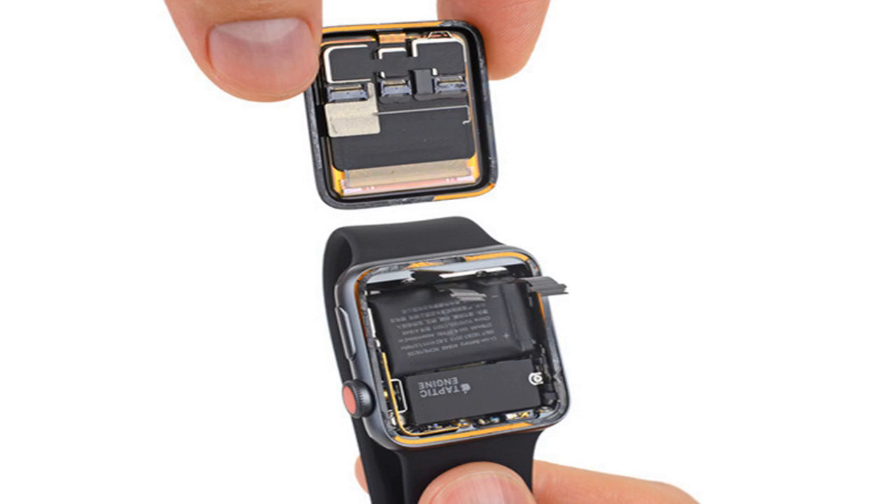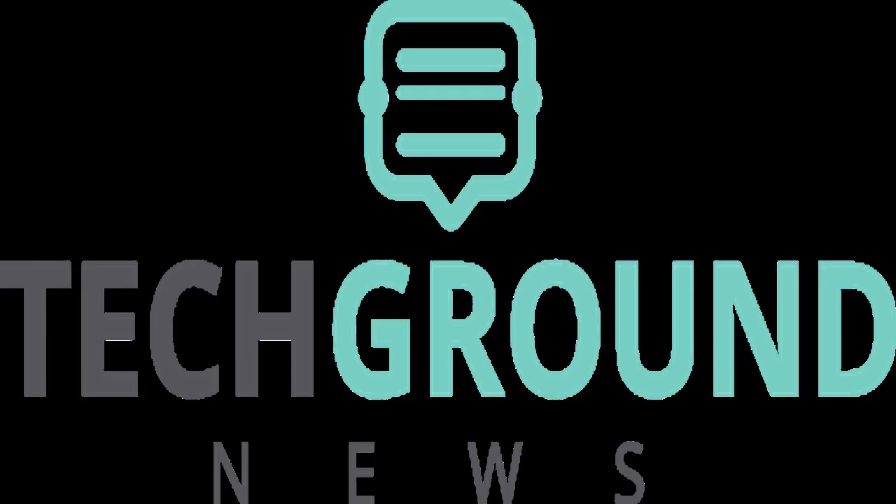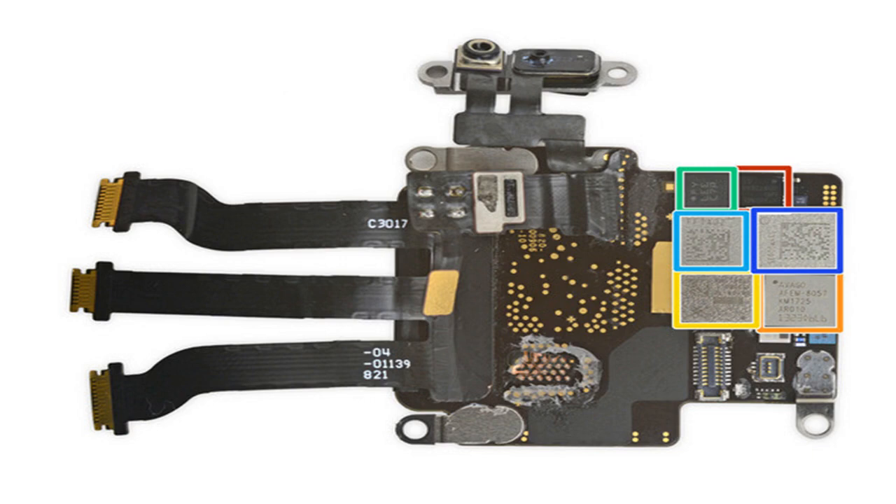Interestingly, iFixit's teardown doesn't make mention of Apple's new W2 wireless chip, nor does it totally clarify which component is the device's LTE modem. Bloomberg previously reported that Intel would be Apple's supplier for that, but Apple itself hasn't specified.